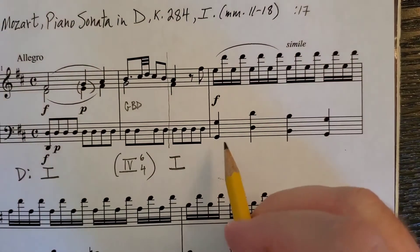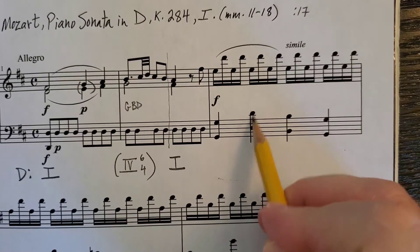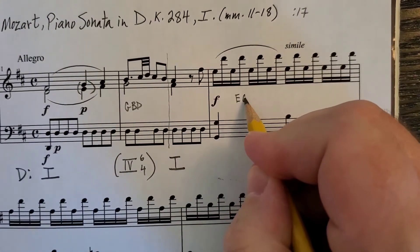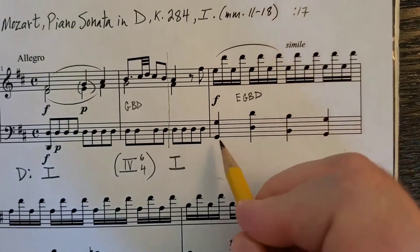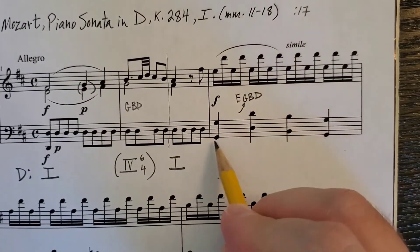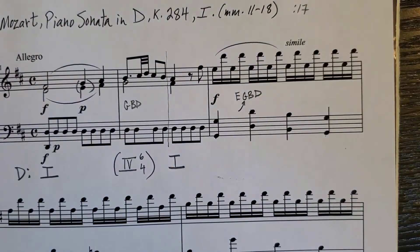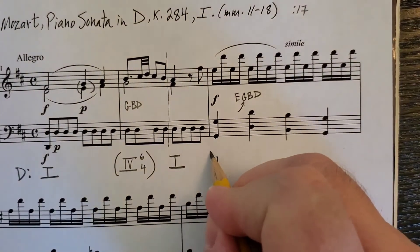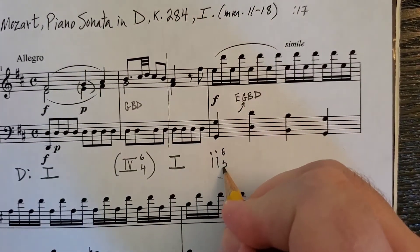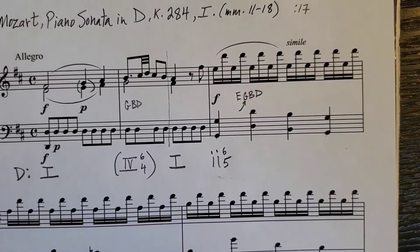The next measure has notes G, E, D, B, G. The chord is E, G, B, D with G in the bass. There's some arpeggiation here, but you'll probably hear the G as the functioning bass for the whole measure. That chord is ii with G in the bass — ii6/5. So it's a predominant chord, a seventh chord on scale degree 2.